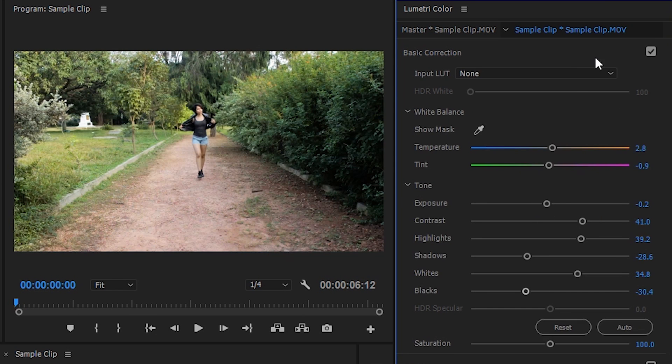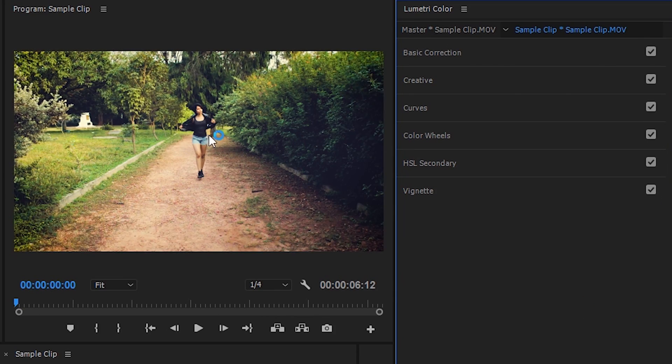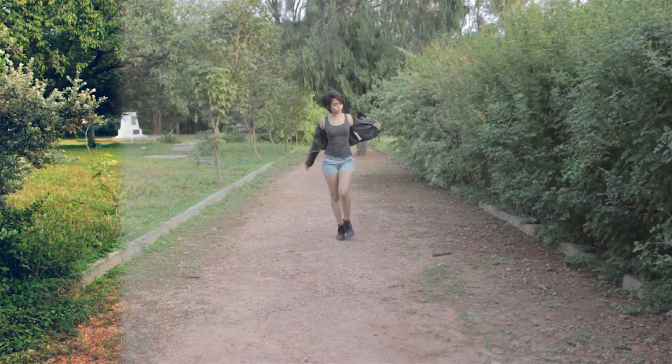The basic idea is to bring back the colors and to add a little bit of contrast. As you can see, the video already looks a lot better. Once you've figured out the basic correction, you can start experimenting with the rest of the panels. Each of them is a tutorial by itself, but if done right, then just basic correction can make your video go from this to this.